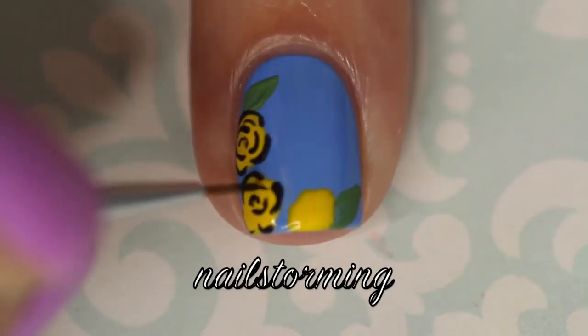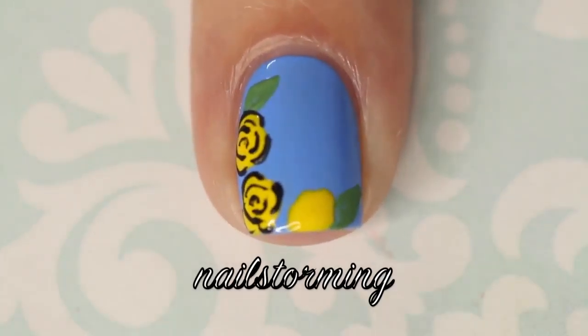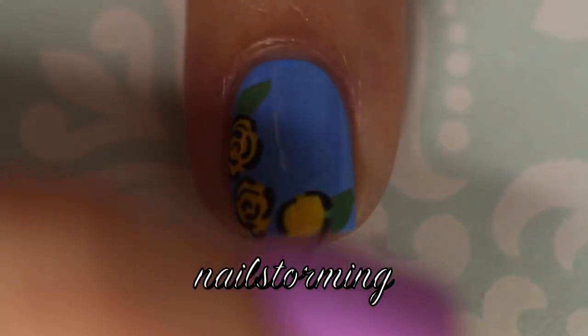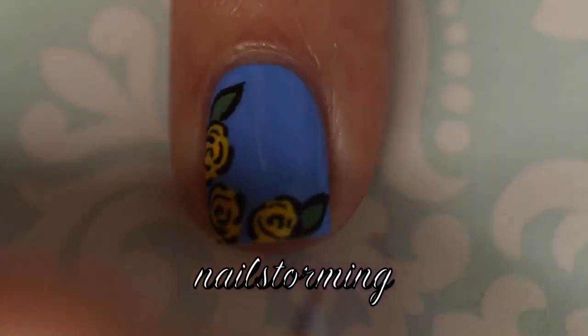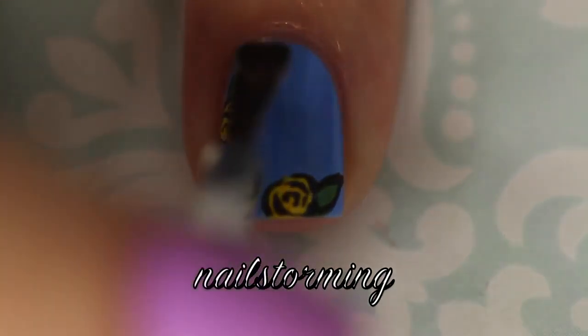I just didn't do a harsh outline totally connected — just do little C shapes on the inside as well. Then I'm going to go ahead and outline those leaves, since we did the harsh black on the yellow flowers, just to keep it nice and continuous.